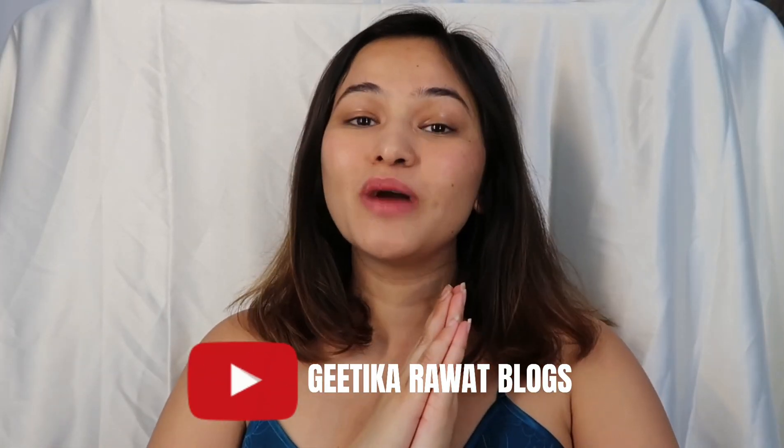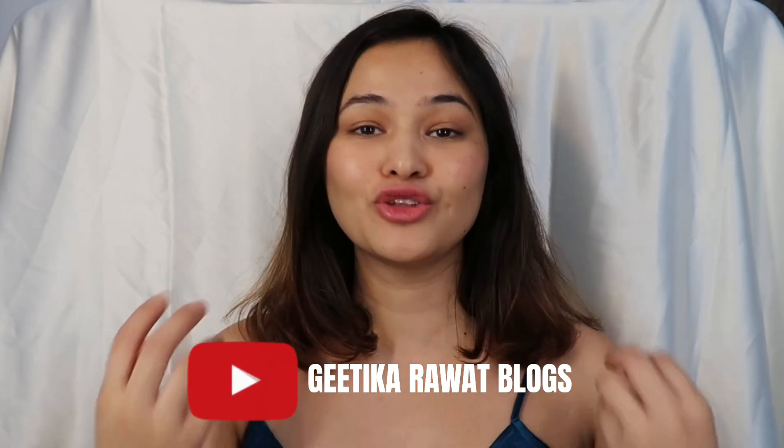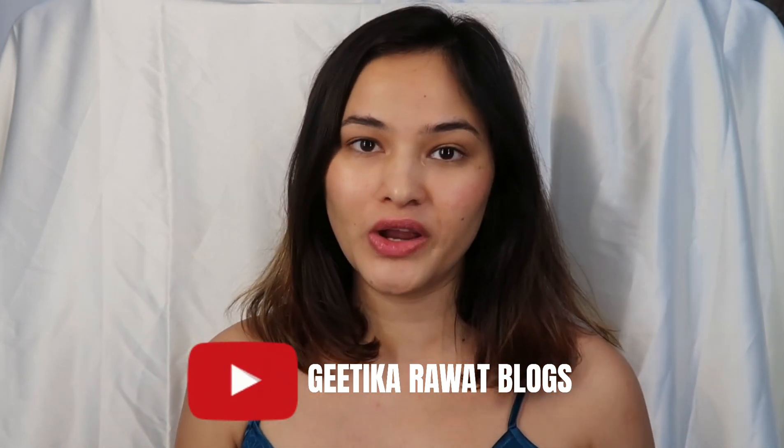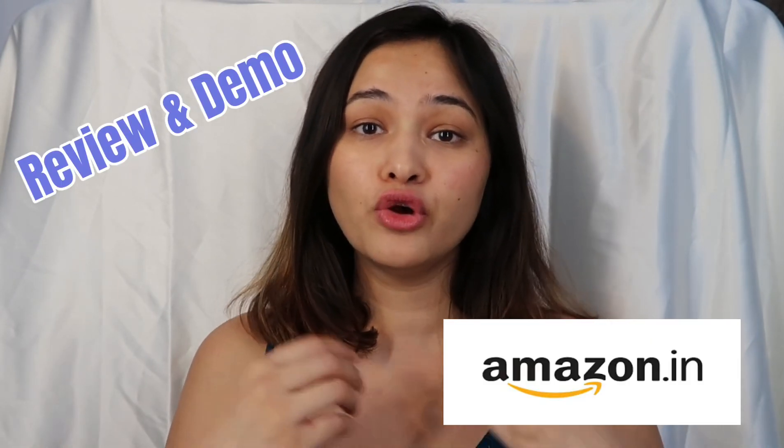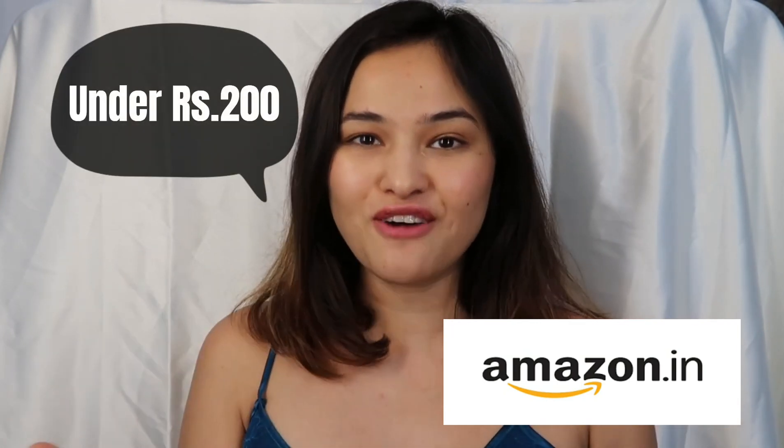Hey guys, welcome back to my channel! If you know me, thank you so much for supporting me. If you're here for the very first time, thank you so much for joining me. Today I'm going to review and give a demo about a few of the purchases I made on Amazon — really cute, quirky stuff.